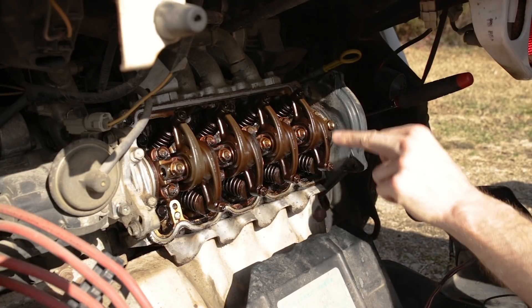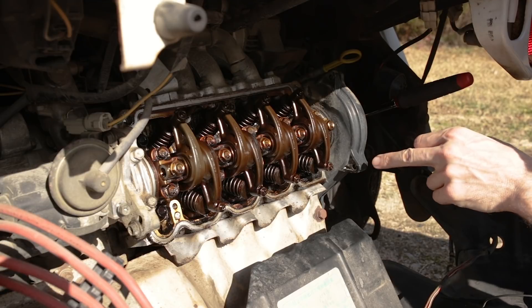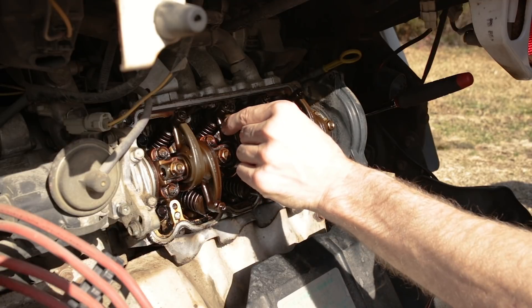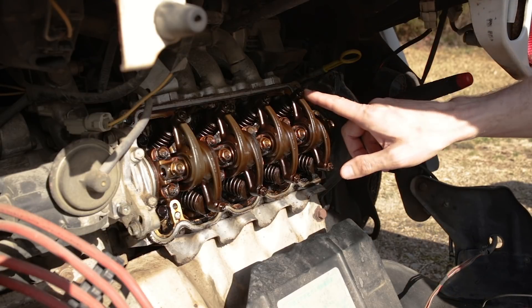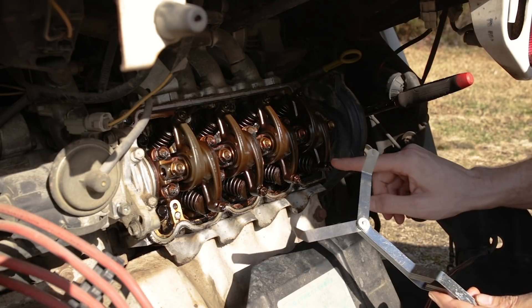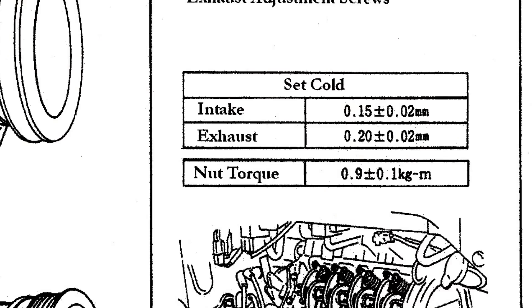Once we have these four set, we can spin the engine 360 degrees. Once that's set, we can do intake and exhaust for four, intake for three, and exhaust for two, and we will be done with the valves. For our intake valves, we're going to be setting them to 0.15 millimeters. For our exhaust rockers, they're set to 0.2 millimeters. I'll put the specifications on the screen for you.